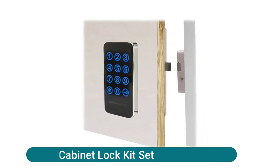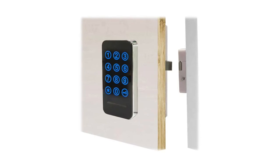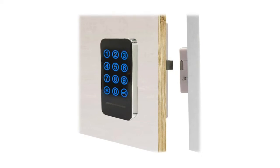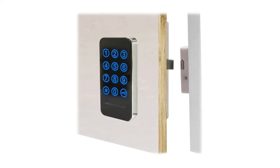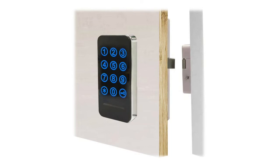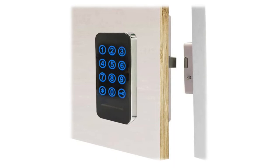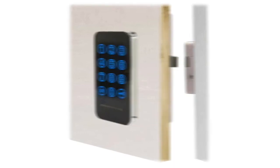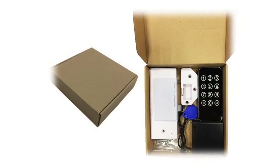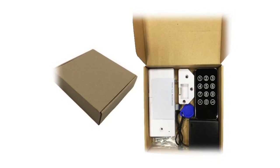Electronic cabinet lock kit set — this kit can be widely used for cabinets, drawers, lockers, and storage boxes, for household or business use including supermarkets, saunas, clubs, gyms, swimming pools, stadiums, libraries, factories, and offices. Multiple unlock modes: one-time password mode for public lockers; fixed multiple passwords for household use; ID card or RFID wristband tag; and ID card/wristband tag plus password combination. Provides good safety protection for personal items and privacy, and improves children's safety at home.